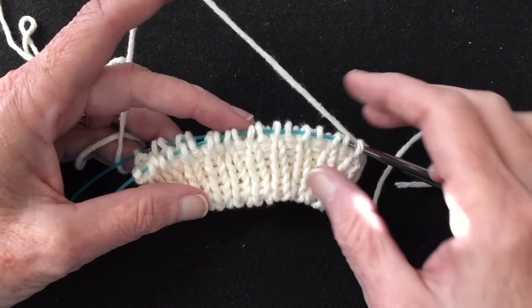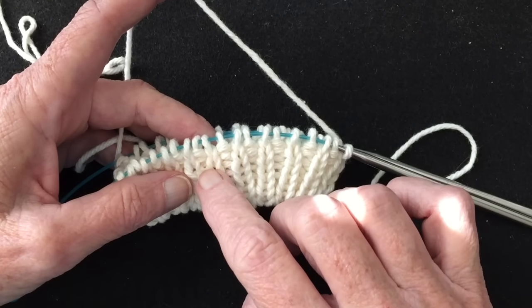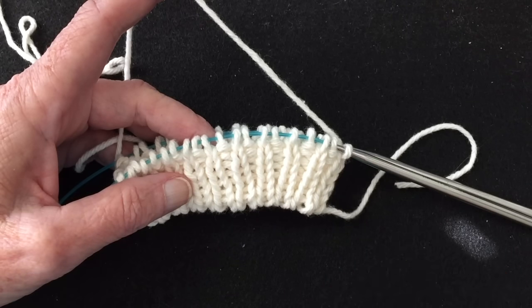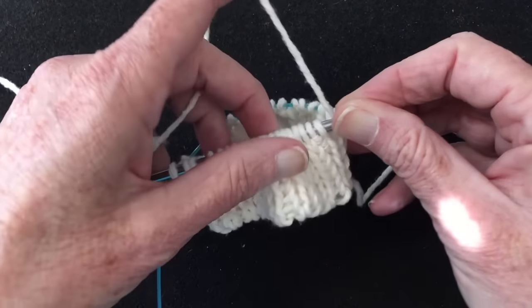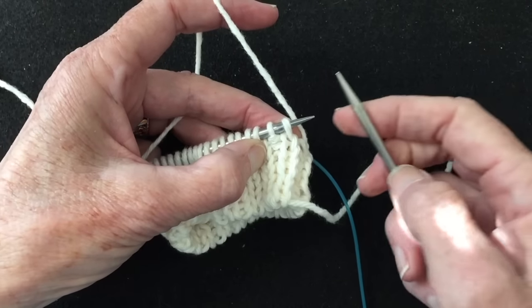The first thing we're going to do is transition from the knit one purl one ribbing to a few rounds of double knitting to start the tubular bind off, and we do that by working four rounds of double knitting.